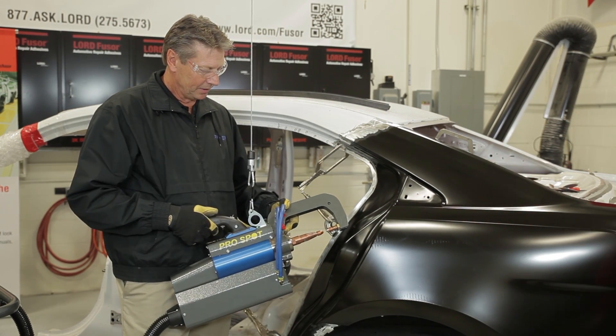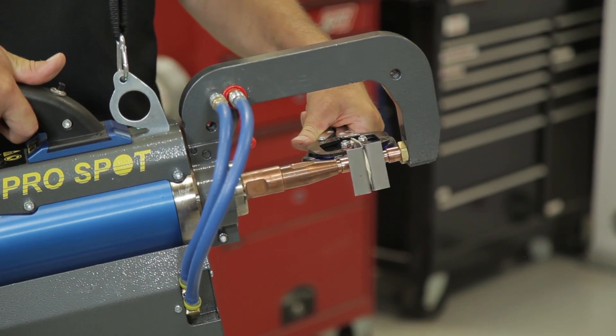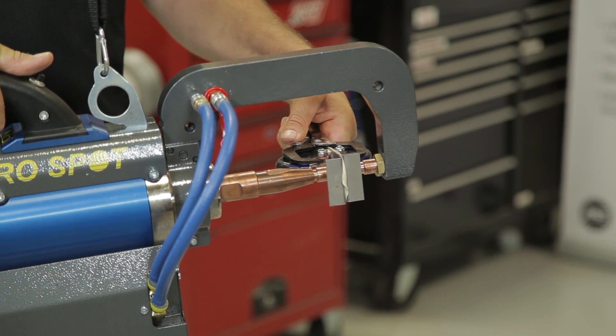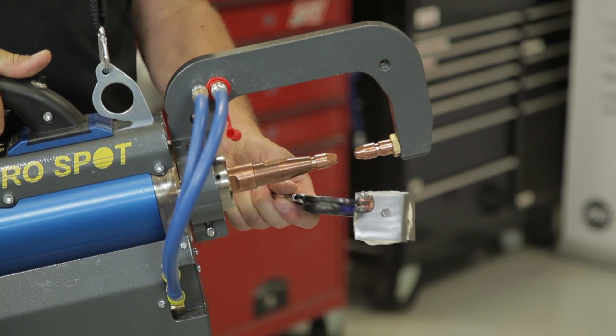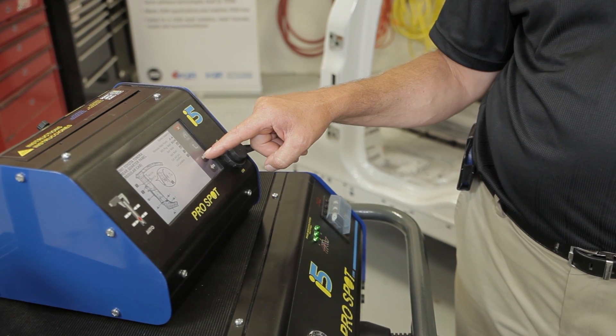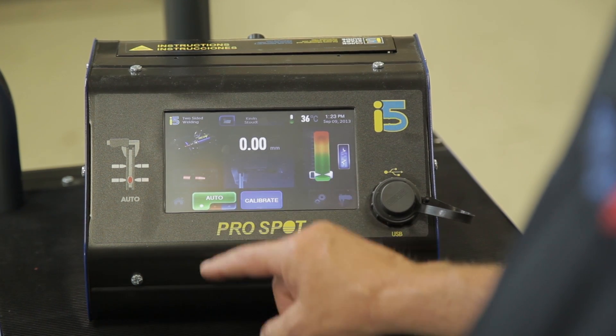We have a regular C-arm set up and ready to go. Before we came to this point, we did some test panels where we applied adhesive, welded, and did some destructive testing, so we know we're good to go with the settings we have. The welder we're using today is the ProSpot i5, which has several options: manual mode, semi-auto mode where you can set weld time and current specifically, and we're choosing today to use the auto mode. The auto mode automatically senses the metals and measures the thickness automatically, so the operator more or less just has to push the button and the welder takes over and does the rest.